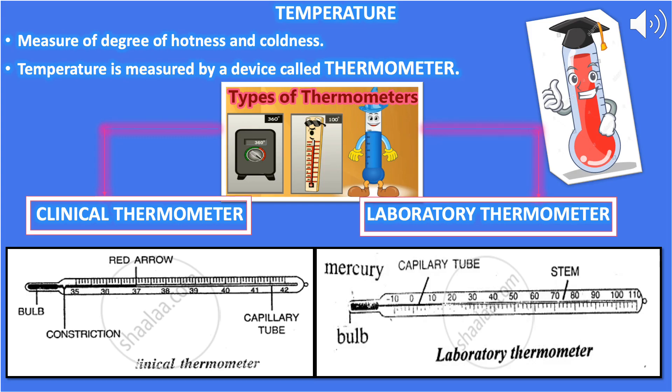Touch is not a reliable method to know the temperature of any object. The measure of the degree of hotness and coldness of any object is called temperature. A reliable device used to measure temperature is called a thermometer. In this chapter we will learn about two types: the clinical thermometer and the laboratory thermometer. Both are mercury-based thermometers.